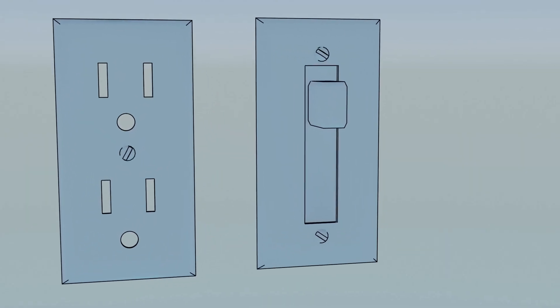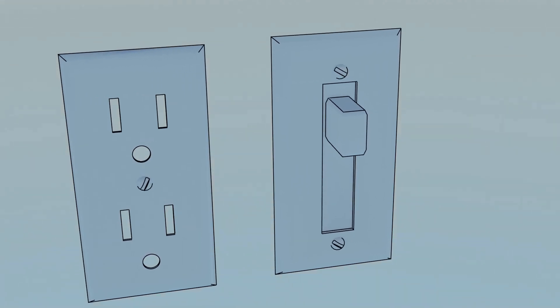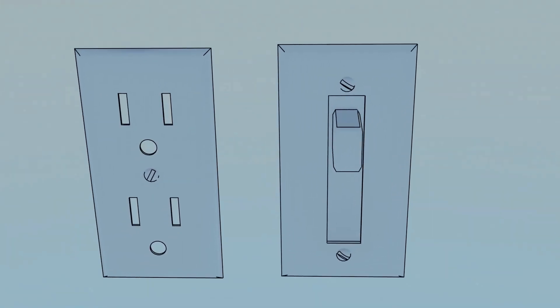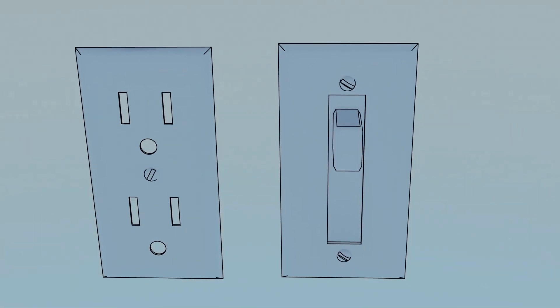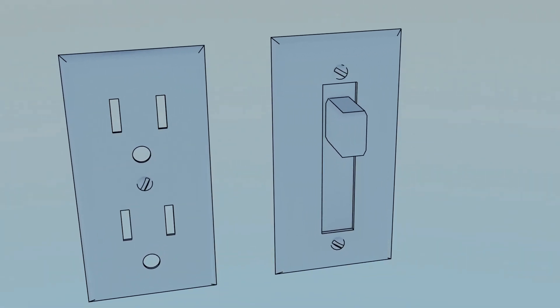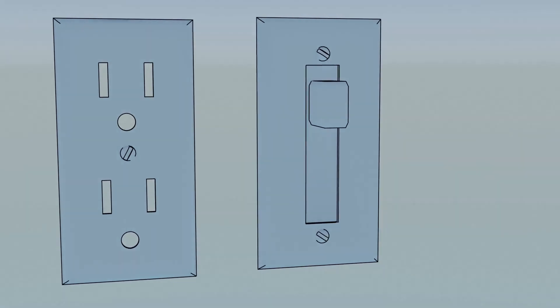If your painters don't know how to paint and your maintenance team doesn't know how to replace outlets or switches, you can put these total cover plates over your painted outlets or painted switches and people might not ever know that you pay your people less than $8 an hour.